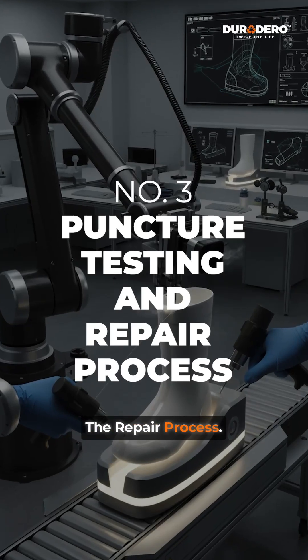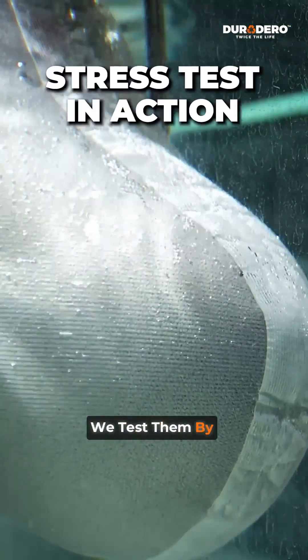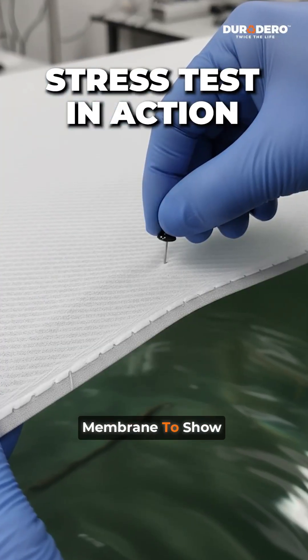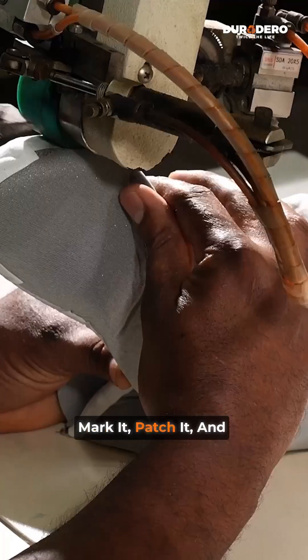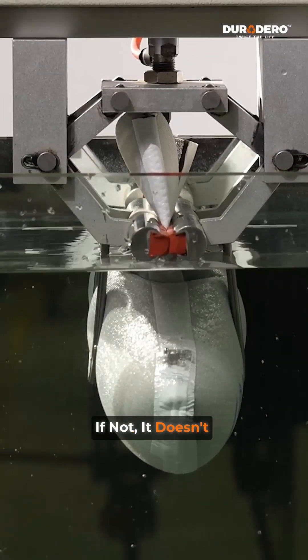Third: puncture testing and the repair process. To prove reliability, we even take it a step further. We test by purposely slicing the membrane to show what happens if there is a compromise. We mark it, patch it, and retest. Only when it passes is it work-ready. If not, it doesn't leave the shop.